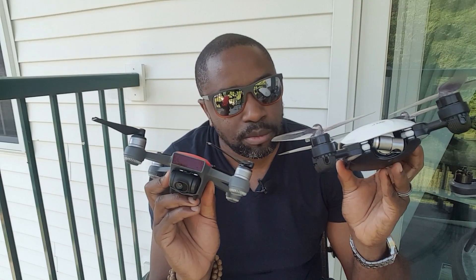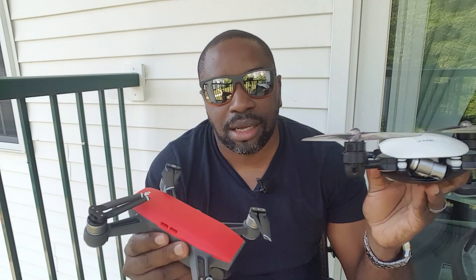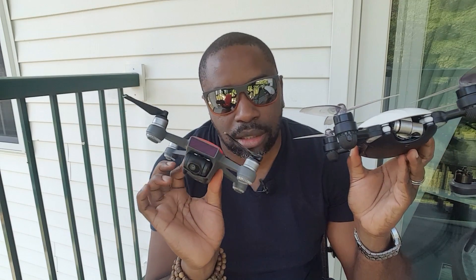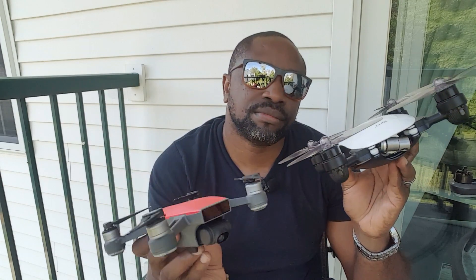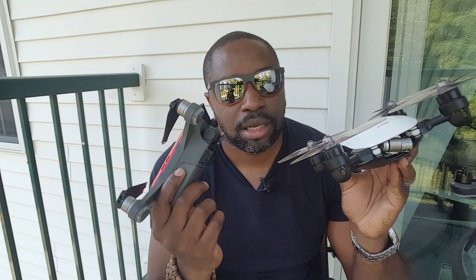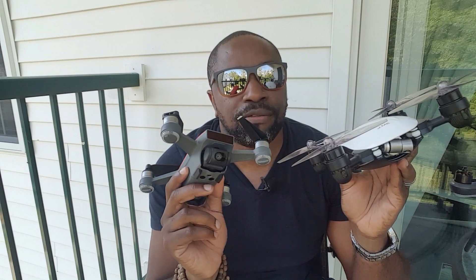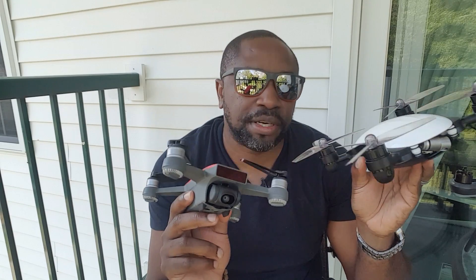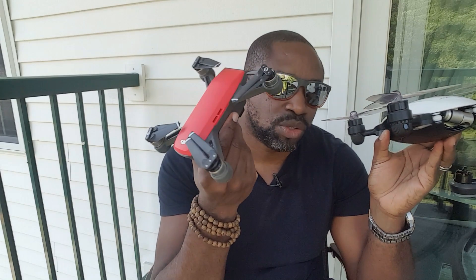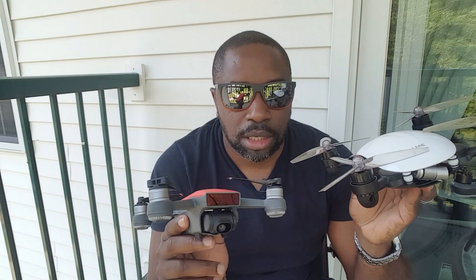I love the Spark more. I just can't say it in another way. It's easy to fly. But the problem with the Spark is the battery life. If you buy a Spark, the minimum batteries you could have is four. The battery drains really quickly, so if you don't have a full battery, you'll be frustrated when you're recording things.